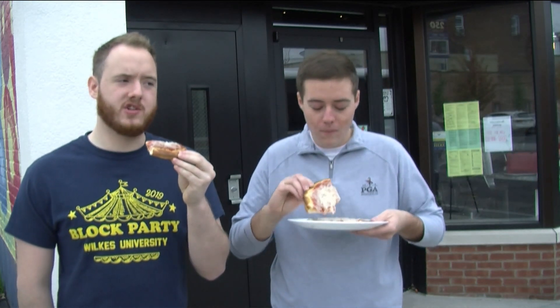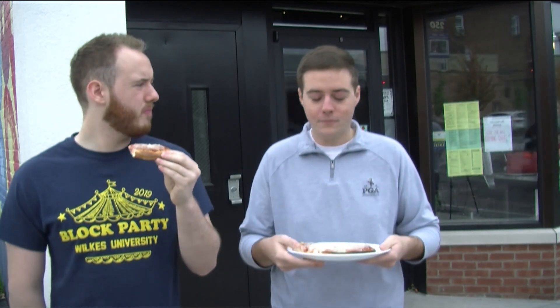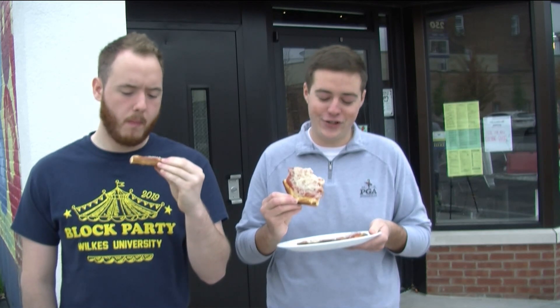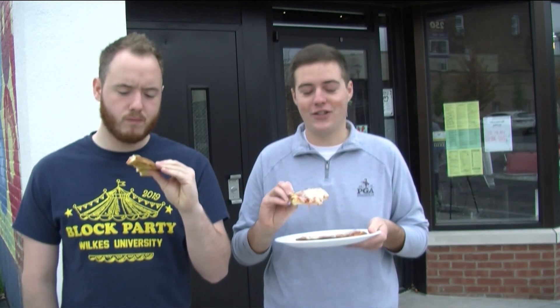So I'm gonna try it here. Alright, so the dough's thin, it's kind of crunchy, it's a little bit soft too. The sauce is kind of sweet a little bit. And the cheese is interesting. I honestly gotta say after the first bite, I'm really not crazy about the cheese at all.